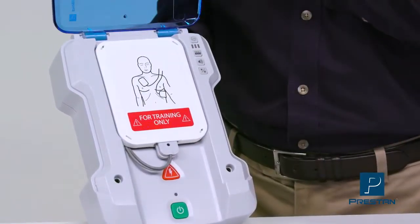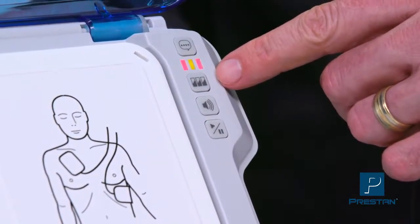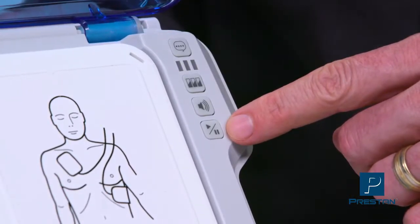The control panel allows for selection of two languages, five scenarios, and three volume settings. A pause button allows you to capture those teachable moments at any time.